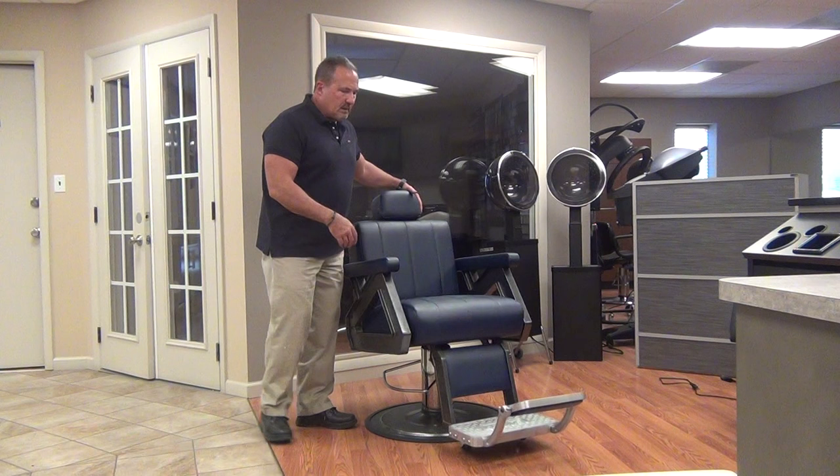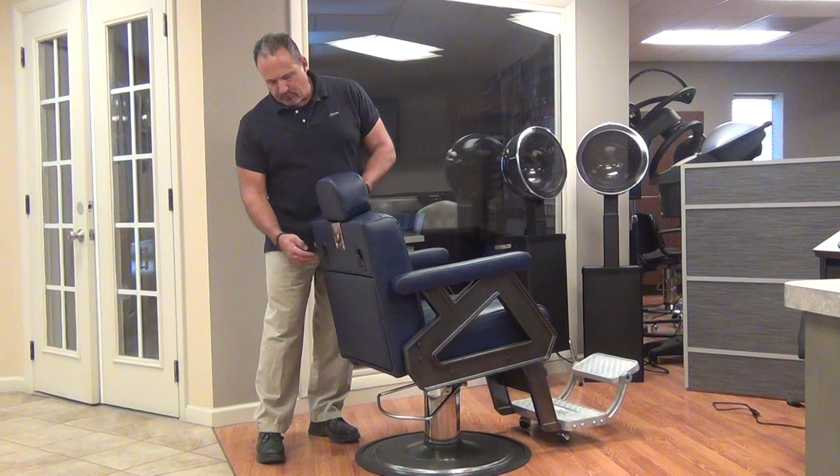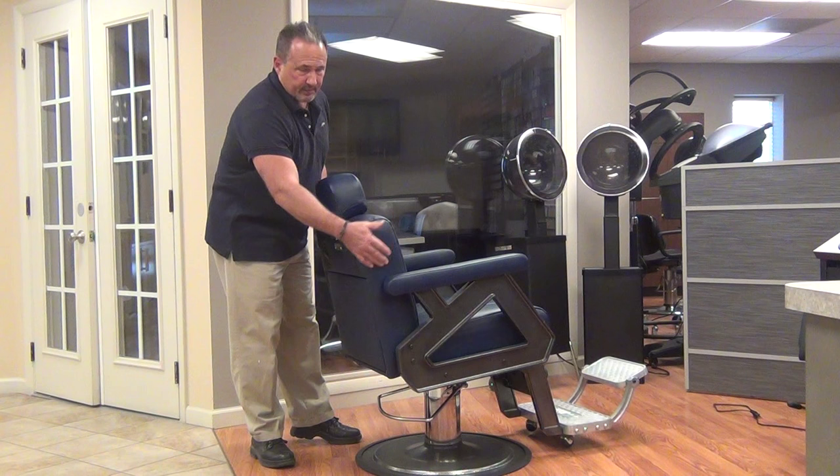Next thing we'll discuss is the reclining mechanism. All the Collins Barber Chairs use a gas cylinder recline. It's a high-pressure gas cylinder that controls the reclining mechanism. They're actuated by finger pulls — typically there's one on either side of the chair. Some of the barber chairs have it on this side of the back.